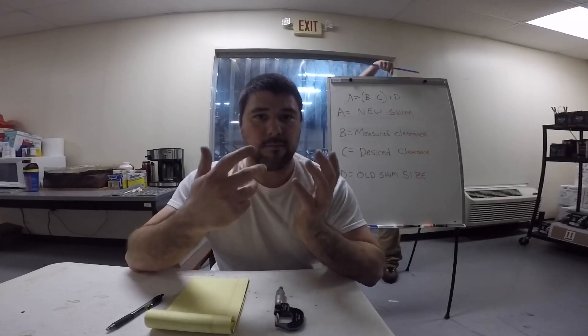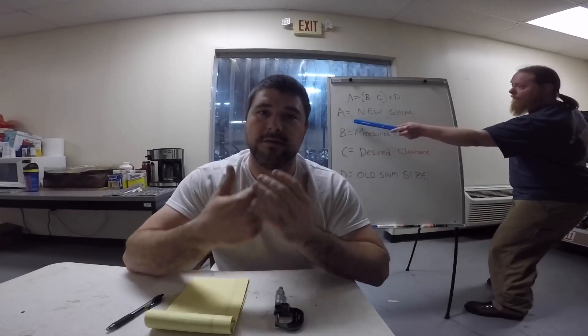Now let's go over how we actually use this shim adjustment method. As you can see, the formula behind me is: A equals B minus C, in parentheses, plus D. A is the new shim thickness — what we want. B is our measured clearance, what we actually measure with our feeler gauges. C is the desired clearance — what the manufacturer recommends. And then once we take B minus C, we add that to D, which is the shim size we pulled out of the motorcycle.